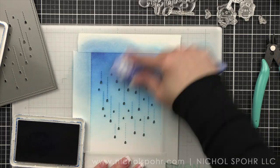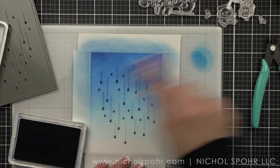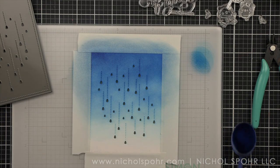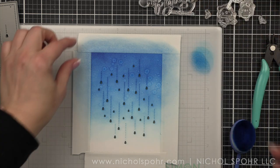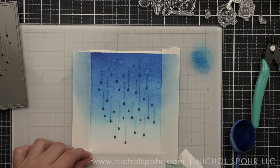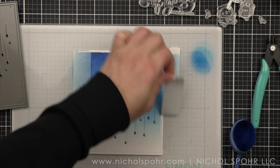I love using the glass mat for ink blending because the cleanup is super quick and easy. Once I have the color exactly the way I want it, I will take a distress sprayer and spritz the background with a little bit of water and distress it, and then we're going to set this aside to dry. I will go ahead and peel up the post-it tape, which has protected the edges and it's going to leave us with this nice little white border.